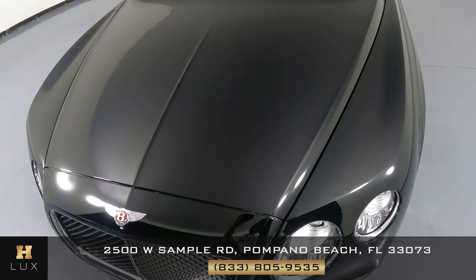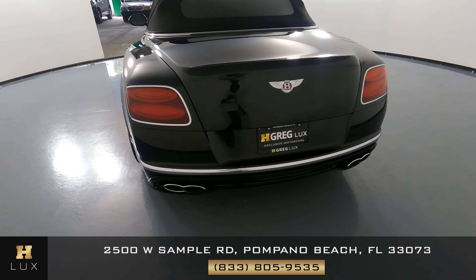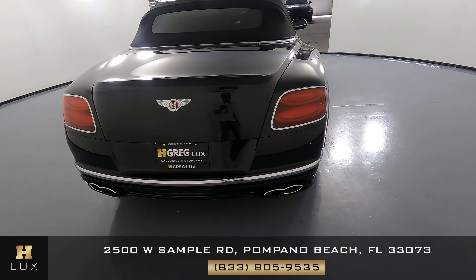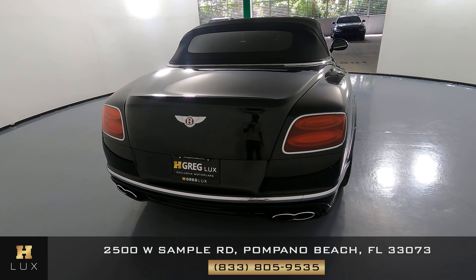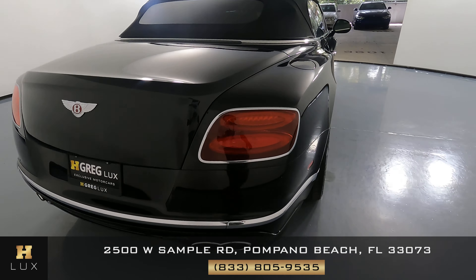The quarter panel looks fine — I'm not seeing any scratches or dents, and the wheel has no curb rash at all. Now we're going to take a look at the back of the car. The trunk is in great condition — I'm not seeing any scratches or dents on the trunk at all. The back bumper does have two small scratches here and here.